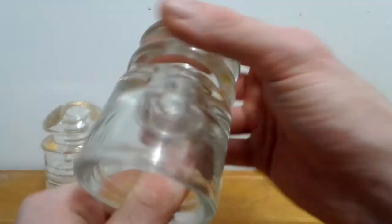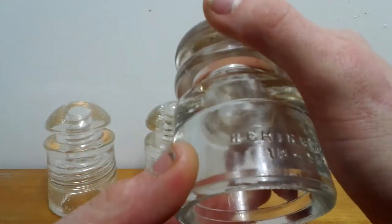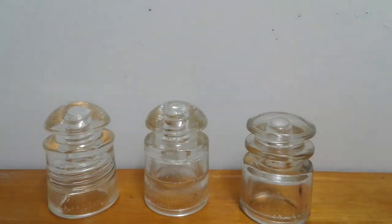This is a Hemming Gray 1356 TS. I'm not sure what that stands for — if anybody knows, please tell me in the comments, that would be great. Hope you enjoyed this video, please subscribe, thank you for watching, have a nice day, bye!